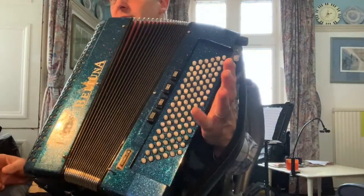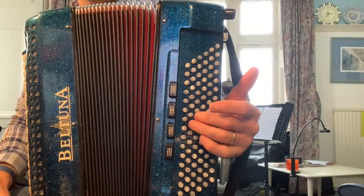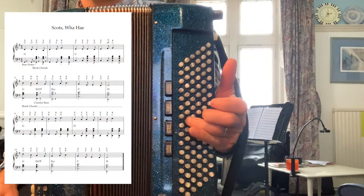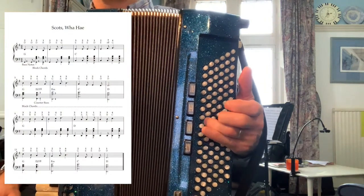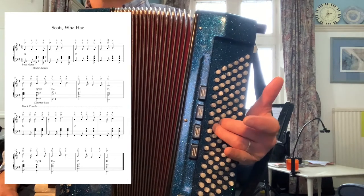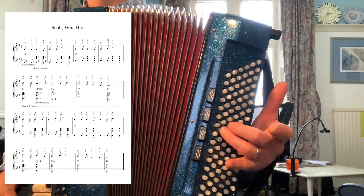And then we'll have a look at the left hand. Now the left hand — we're going to do this sort of, well, what do I call it, the Status Quo bass. Now we're going to add in some block chords as well, and in the music you'll see there are bass notes and block chords.